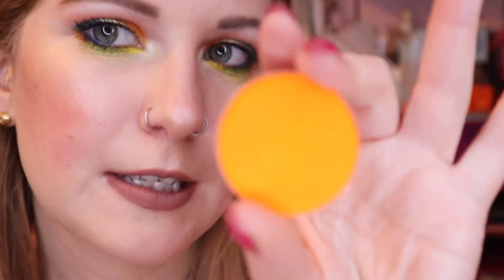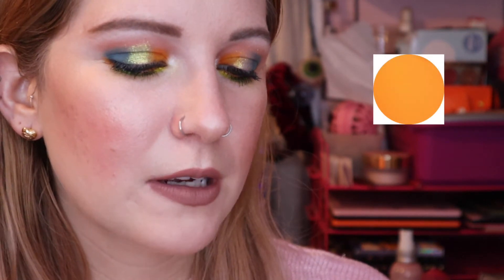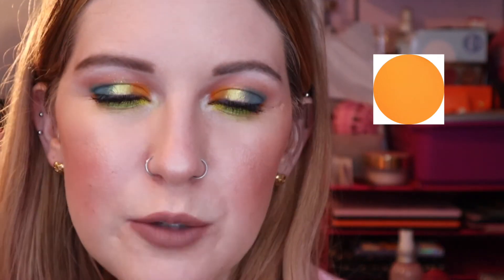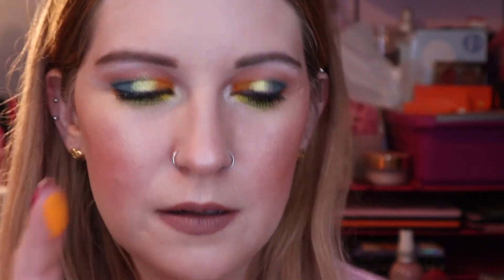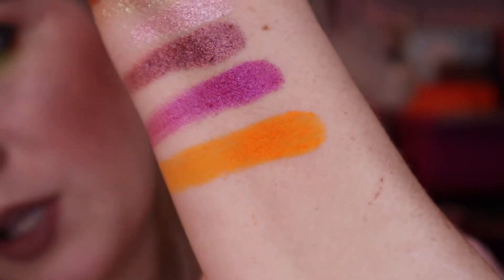Moving into a couple warm mattes — this is Mango Margarita. This was one I was super excited to get in my first order; I actually waited to place my order until it came back in stock. But it looks very different than it did in the picture. I found that with a couple of Give Me Glow shadows the images on the site aren't completely accurate. I thought this was going to be more of a warm squash color, but this is very neon. I recommend finding swatches before you place an order.